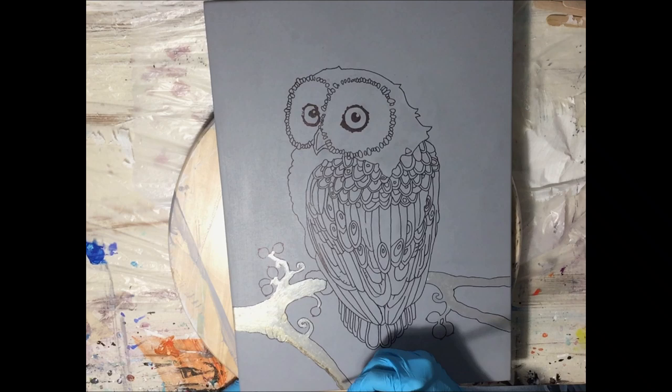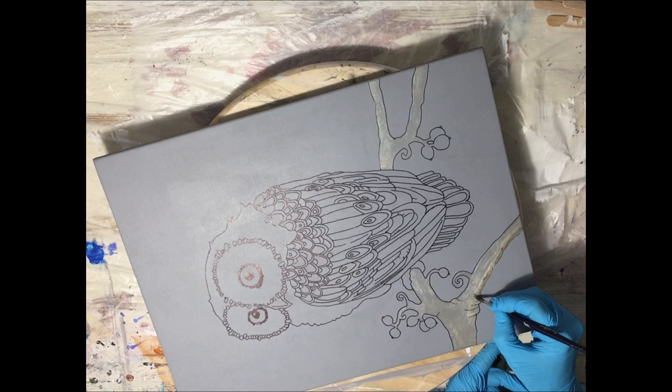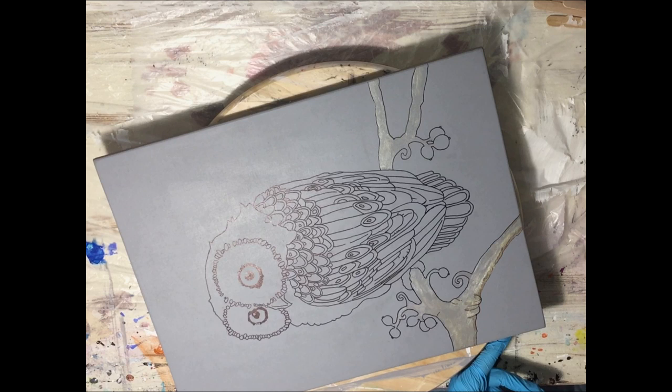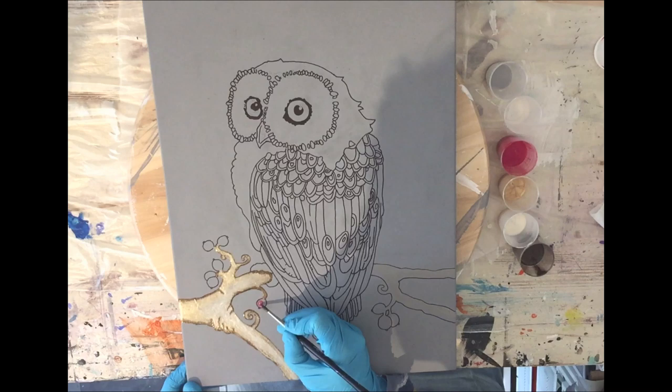Before I can add some resin details or parts that I want to fill in with color, I will first add a clear coat on top, because I also want to create some depth — that way the branch where the owl is sitting on is further away. So first, when this is dry, I'll add a total clear coat over my whole MDF board, and after that is dry I will add some parts of the owl with resin.